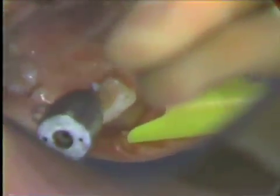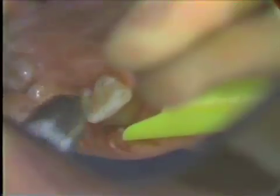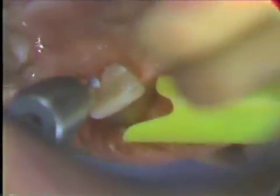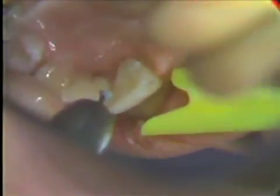We'll get our cingulum ledge the same way, remembering that we'll need about a millimeter, because we're going to take a half a millimeter off on the lingual surface, and we'd like to have about a half a millimeter left for the ledge.